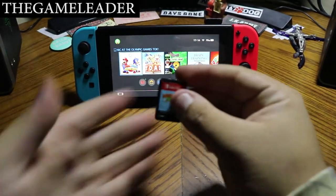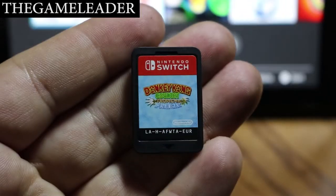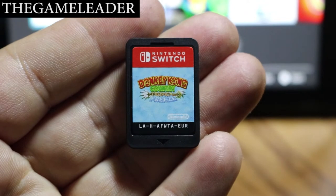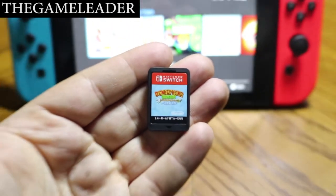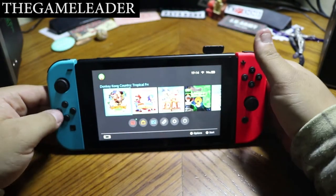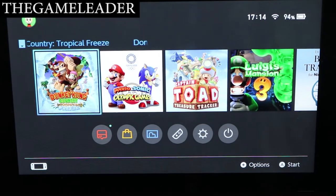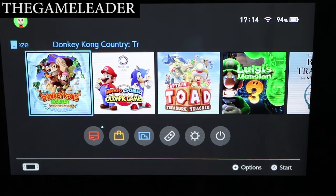Let's take a look at the game. I'm going to close this up, put it to the side, and zoom in on the game cartridge so you guys can see it. Let the camera focus — there you go. You can see Donkey Kong Country Tropical Freeze on the cartridge. Let me insert this into my Nintendo Switch so you guys can see it on the side as well.